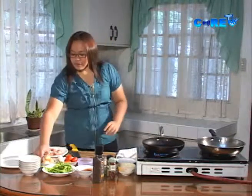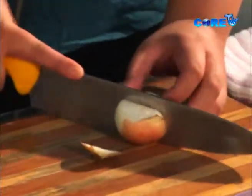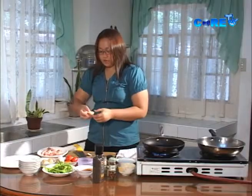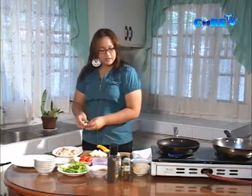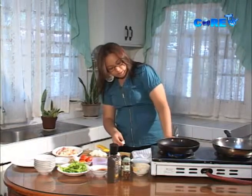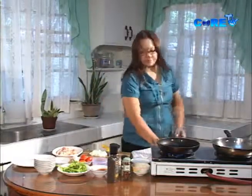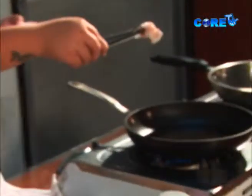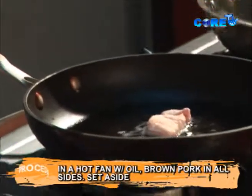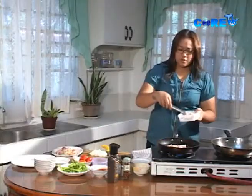While waiting for the pan to heat, let's do some multi-tasking. I want to dice up some onions, garlic, and tomatoes. Lower the heat a bit, and we'll fry the pork now.